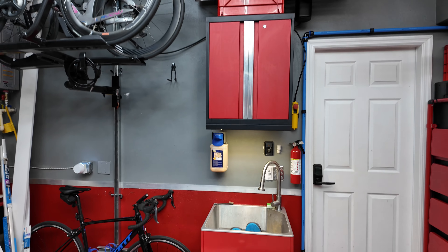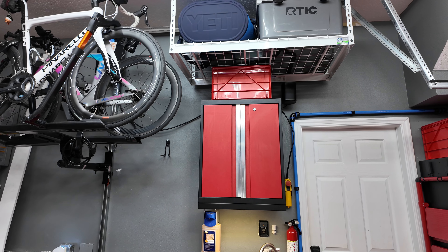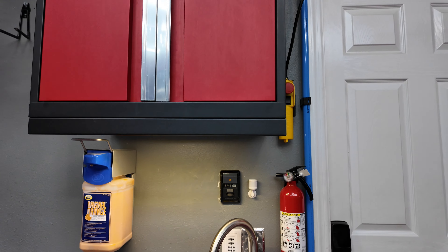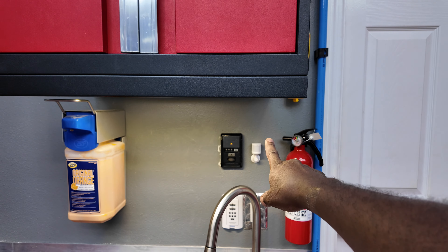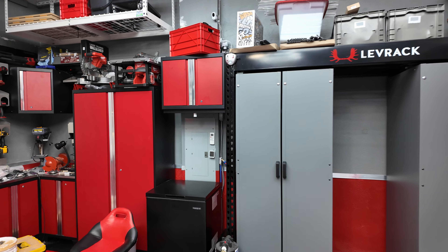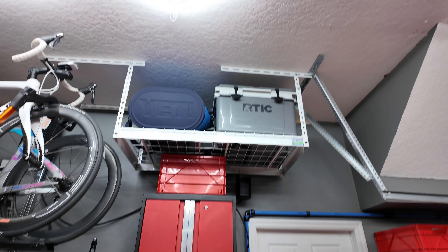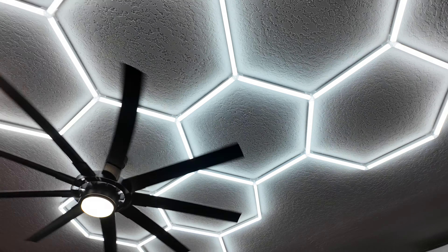I moved the plumbing over and got a new sink — just a basic red garage sink from Home Depot that kind of matches. I actually had an extra New Age lower cabinet that I converted to an upper cabinet. As you can see, I still have some touch-up paint to do. I've got an Akara P1 motion sensor here and another one over here.